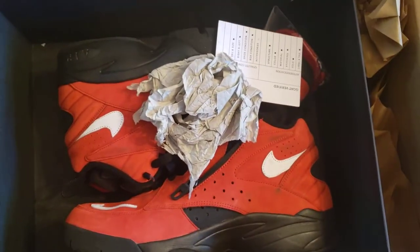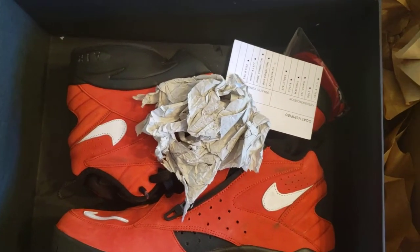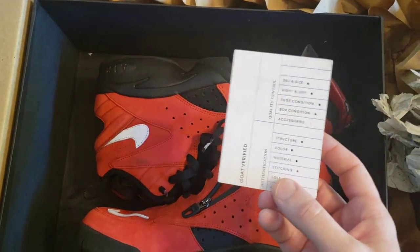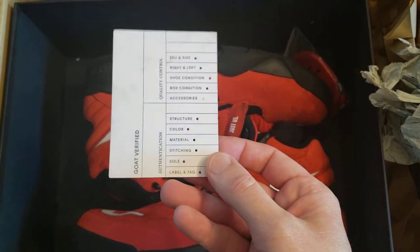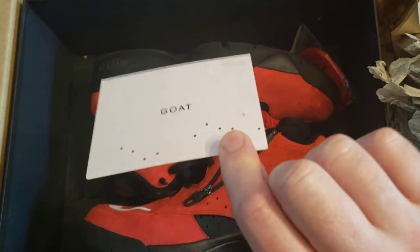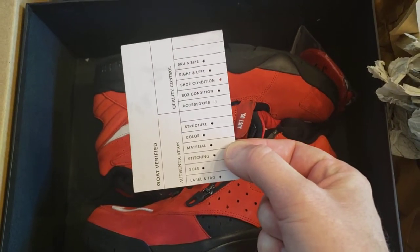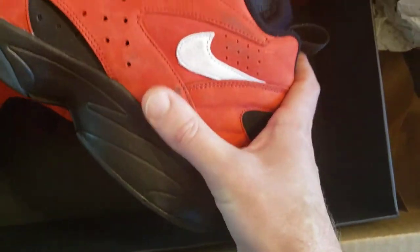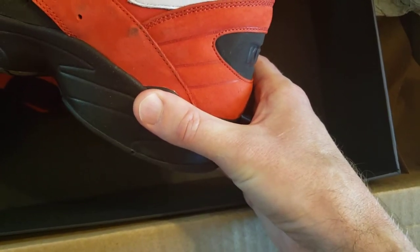There are the Kith Stros. Need a tiny bit of clean up. Those have a few more marks than I thought. Got the tag. Condition is as stated. These are a little rougher than I could tell in pictures, but they'll be an easy clean.